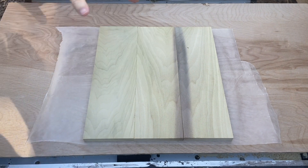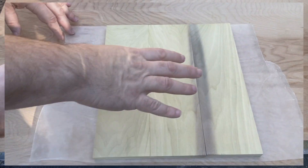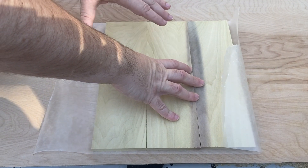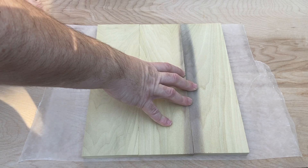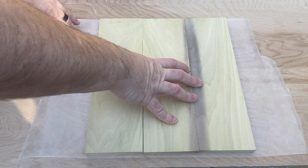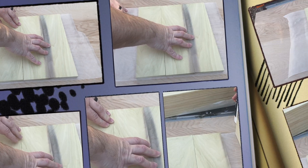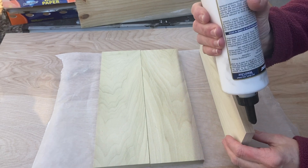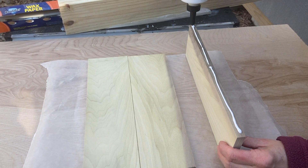We're getting ready for the glue up. We set them in a way that we like. This is not the most critical thing because the laptop will cover this, so we kept the nicer wood for the front of the piece versus the top, because most of the time this will be covered. We want it to be nice and finished looking. We also want it to be as flat as possible, so we put a piece of ply underneath with some wax paper so any glue spill will not get on the wood. Now we're getting ready to start the glue up. We're going to put glue on one of the surfaces only.